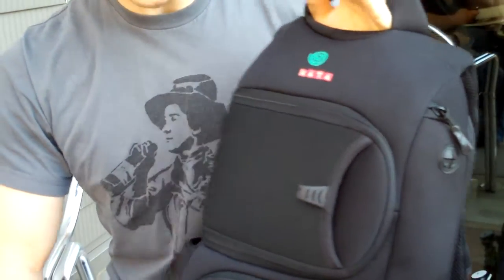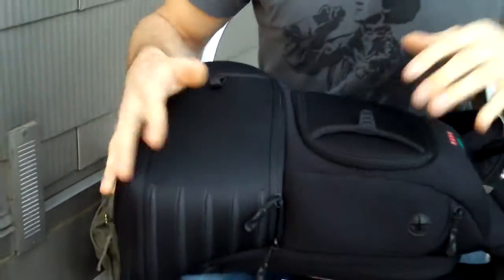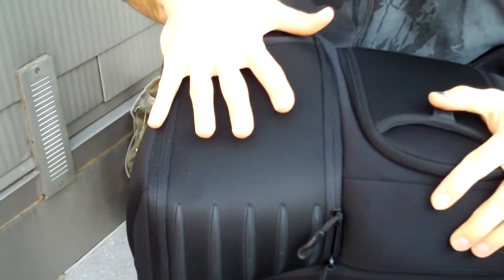Hey guys, what's up. I just wanted to drop a quick video on this cada bag that I've been using for about a week now. I picked it up right before the trip to GDC — right now we're at South by Southwest — so I've had some time with it and have some impressions for you. I'll make this quick because I'm hungry.